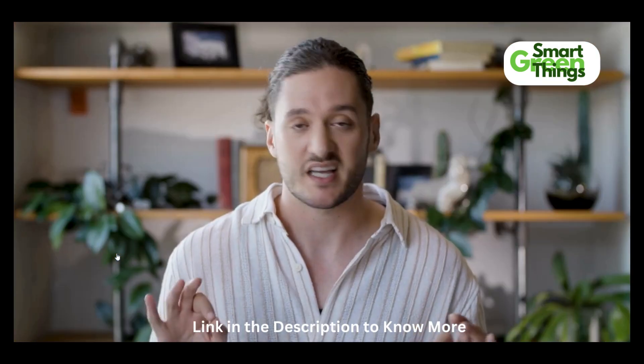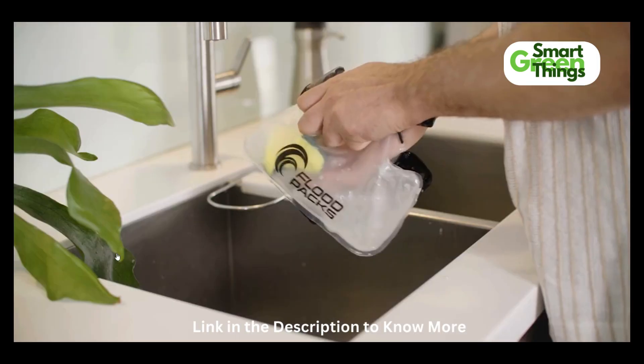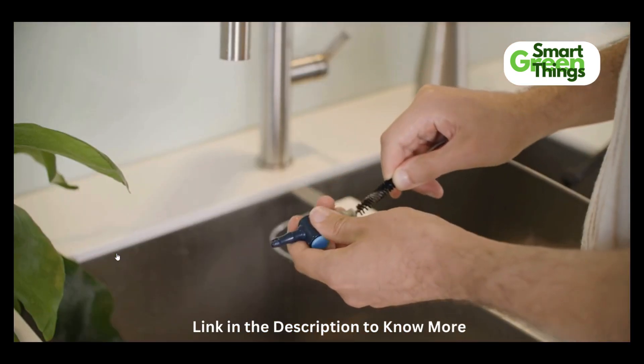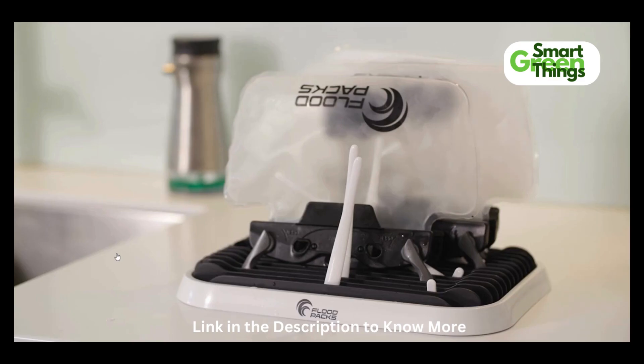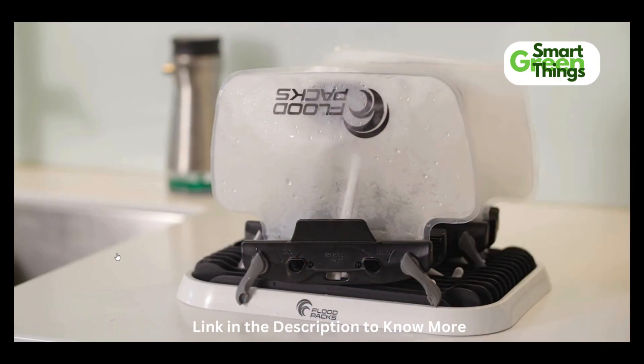And cleaning? It's a breeze. The bladder itself is dishwasher safe, or it can just be cleaned with a sponge and soap, and the hose and bite valve can be cleaned in under a minute with any flexible cleaning brush. But if you want to leave your bladder to air out when you're not using it, we also made a drying rack that can hold up to four bladders.